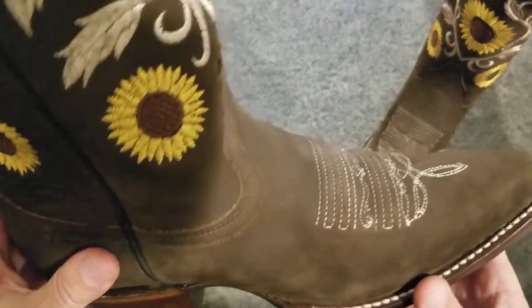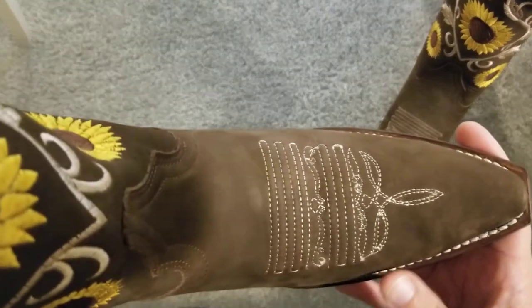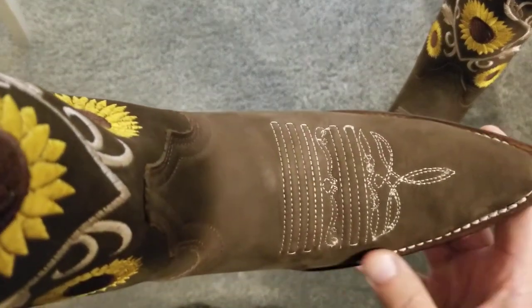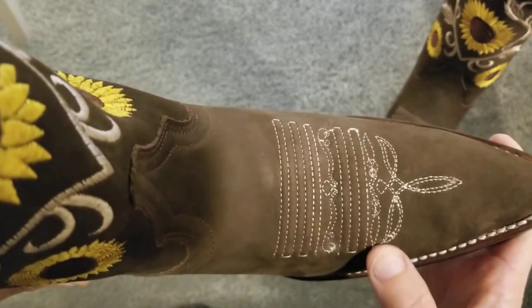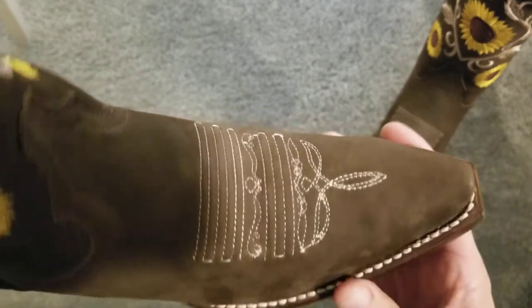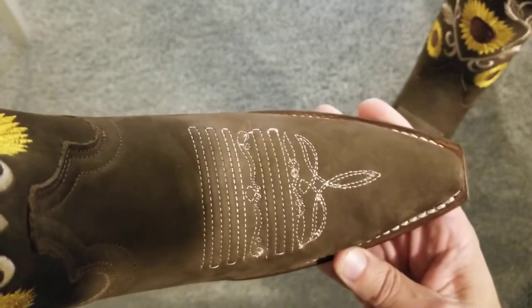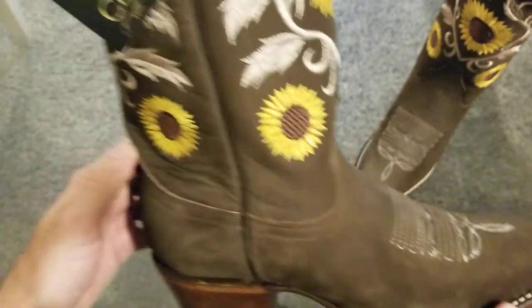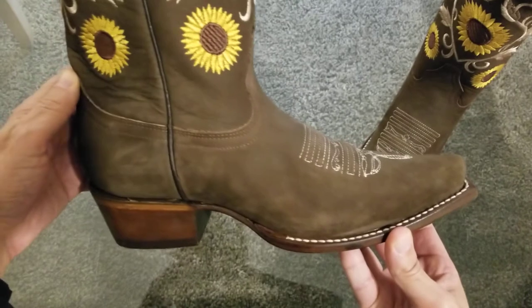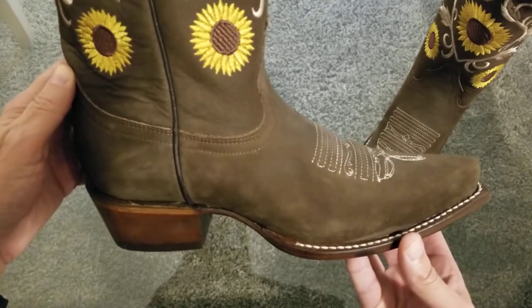Looking at the vamp, it also has the traditional stitching on the front — it's a nice design. And these boots are snip-toe. Snip-toe is my personal favorite of all the styles; I just think it has that classic Western look to it. That's the style I like most.